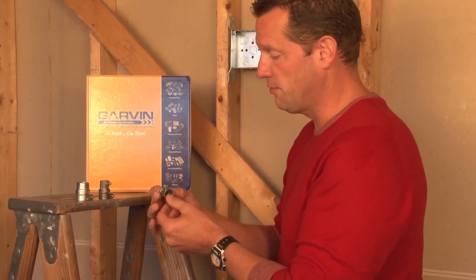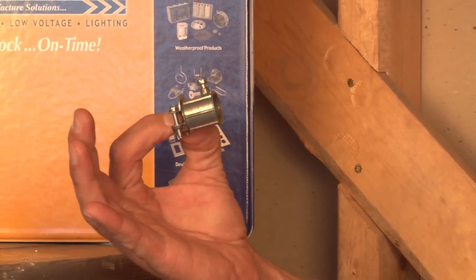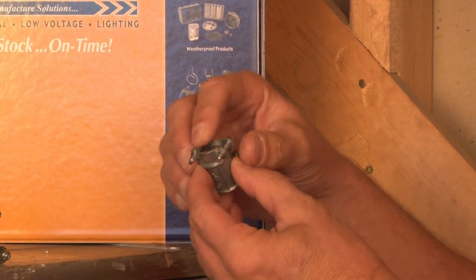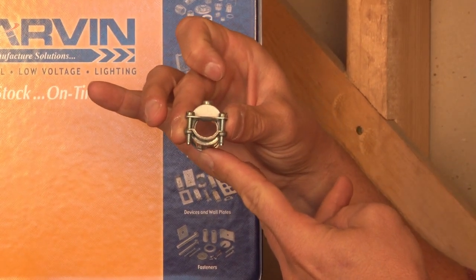We have several different styles of conversion connectors. As you can see, this version is a set screw style that accepts EMT conduit on one end, and it has an open clamp end for flexible metal conduit or non-metallic sheath cable.